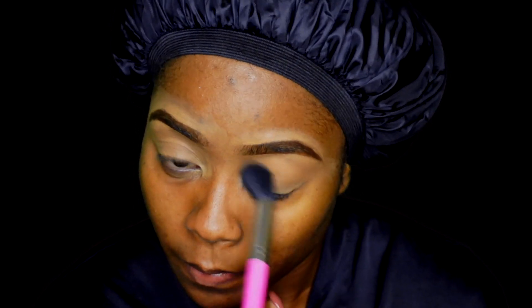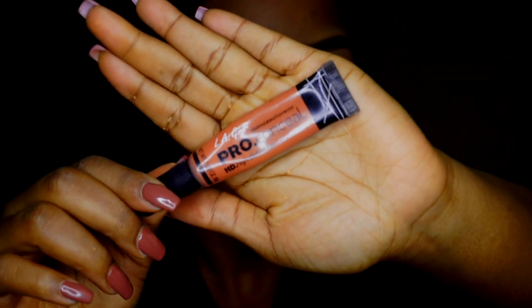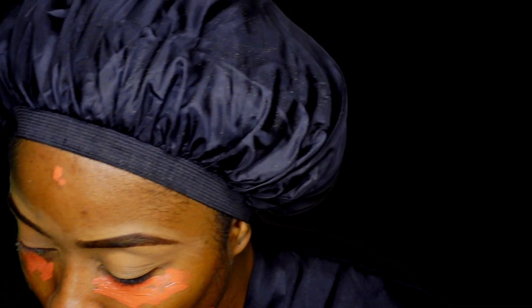To help set my concealer in place, I'm using the Ruby Kisses Set and Forget Powder, and I'm just going to use that powder to set my concealer. Now I'm going to color correct and try to hide my spots with the LA Girl concealer in the shade orange, applying that to my problem areas as you can see.